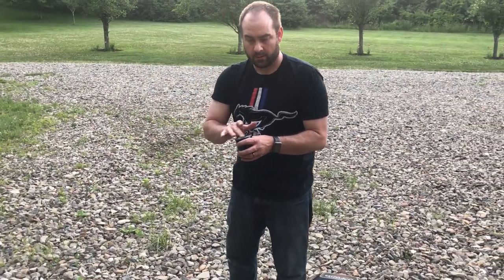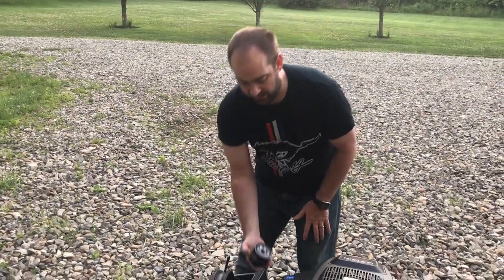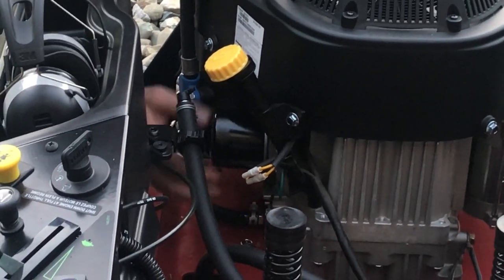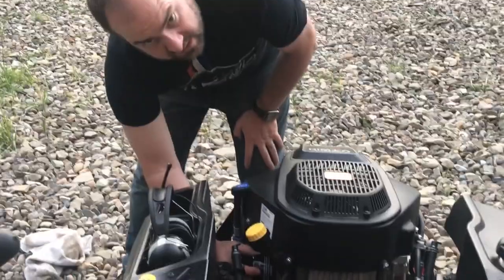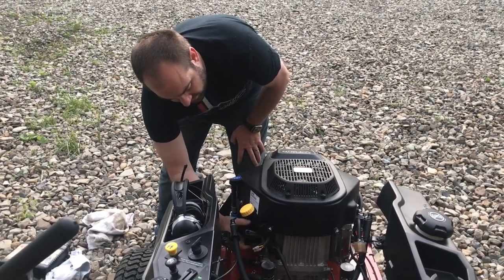Just putting a little oil on the gasket, as you would with any oil change. As I said, the instructions are really detailed, but once it's touching it's just three-quarters of a turn to tighten — you don't want to over-tighten it.